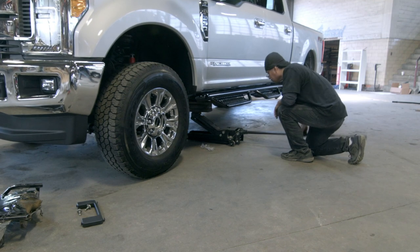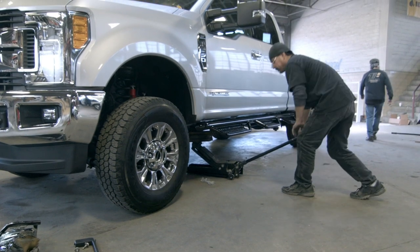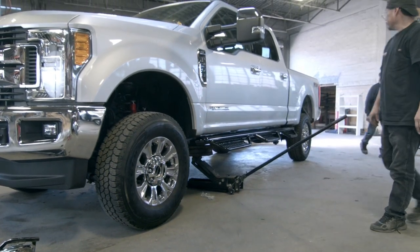One recommendation: use two safety floor jacks to raise the front end of the truck a few inches to give you a bit more clearance and make the install a little easier.